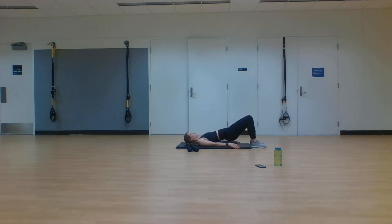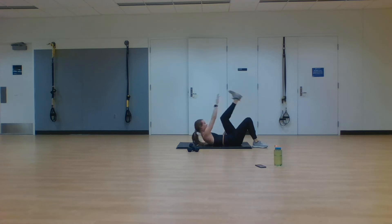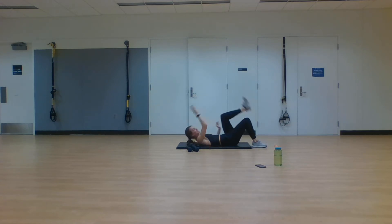Next exercise — going to glute bridge, opposite hand, opposite foot, toe tap, toe tap. You're pressing through with those heels to get as high as you can in that glute bridge. In three, two, one. Raise those hips high, bring it down, opposite hand and foot, both sides. Keep alternating, engage that core, engage those glutes and hamstrings. We've got one exercise left after this to finish out the second set. And rest.